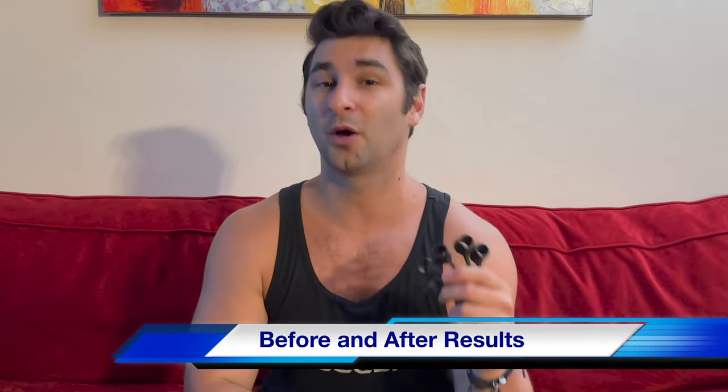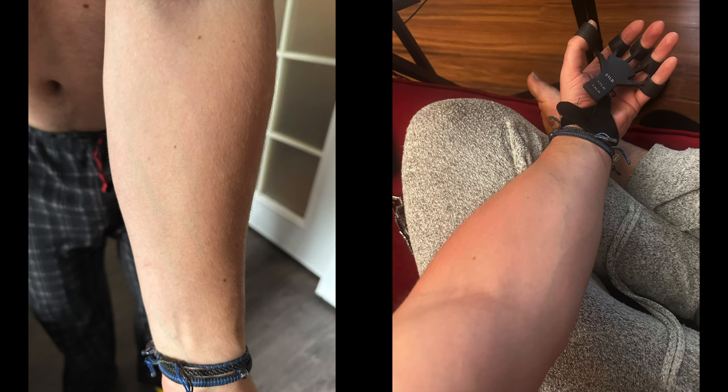I've seen a lot of hype about the Gripster — these crazy before and after photos and videos of people using these, with veins popping out and forearms getting crazy huge. So I decided to try it for myself. Here are the before and after photos of me trying it out and what my forearms look like 30 days later.